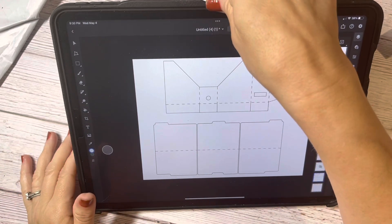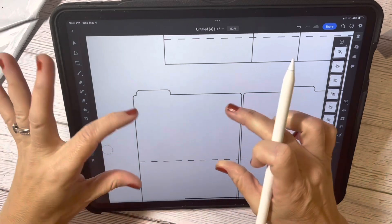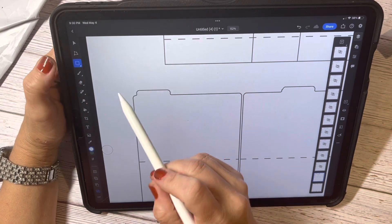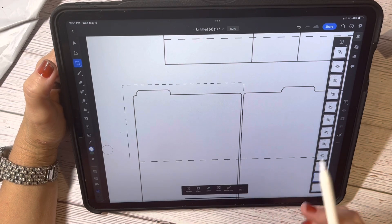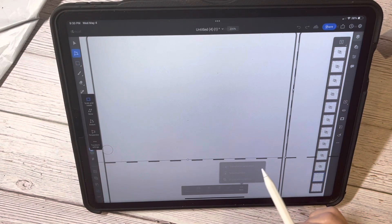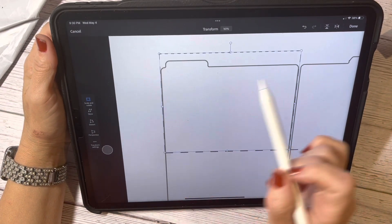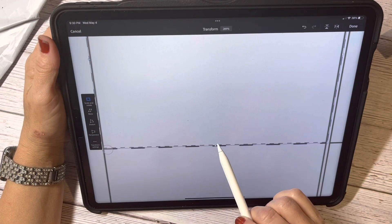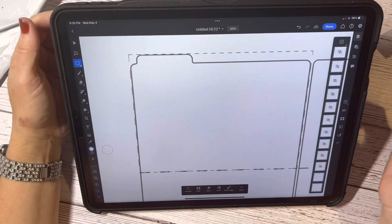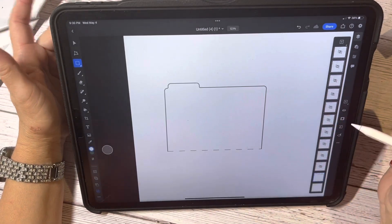On the first one I want to separate the top part, so I'm going to get my marquee rectangle in the selection tools and draw around it right to that line. Then I go to 'More' and transform the selection, bringing it just to the outside of that black line, about halfway of the dotted line, and down to about there. Now I'm going to mask that — and I've got that one. I'll hide that layer.